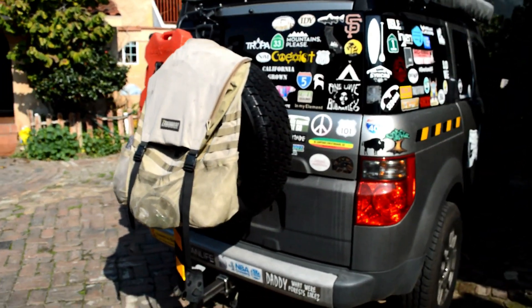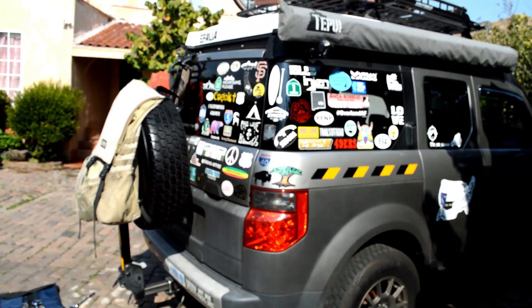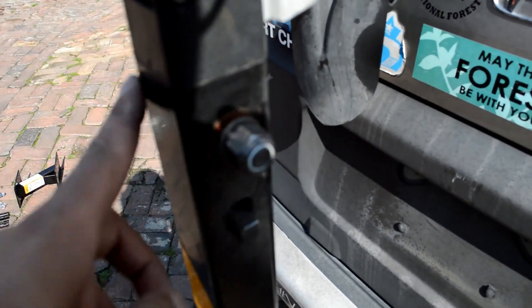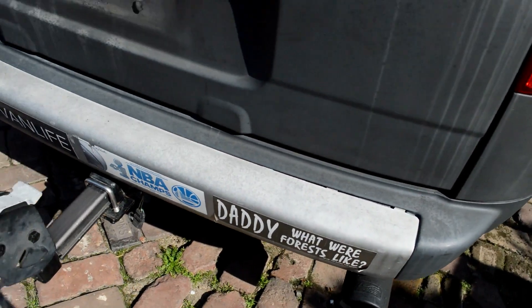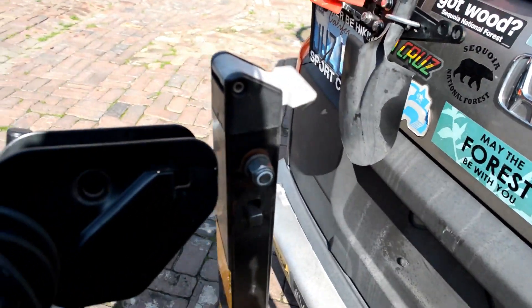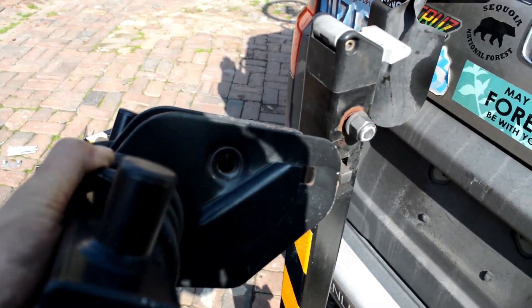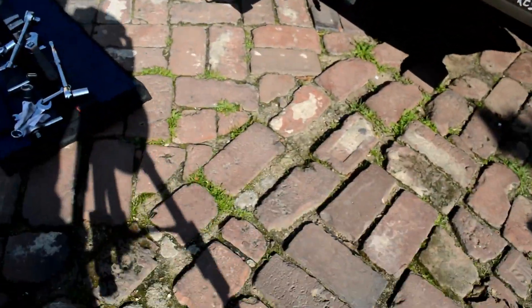Welcome back guys. Today I'm going to go through my DIY full-size spare tire rack. I basically converted my Thule rear hitch bike rack into a full-size spare carrier. The bike rack I used is a Thule brand, and this particular bike rack carries two bikes.